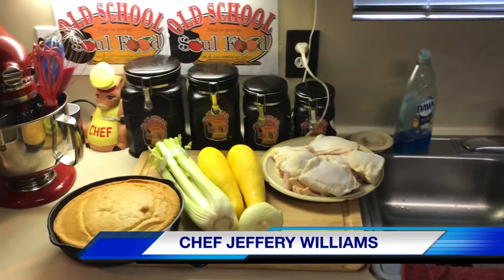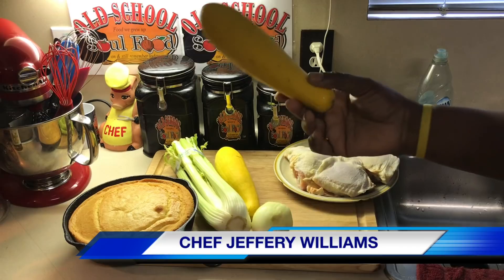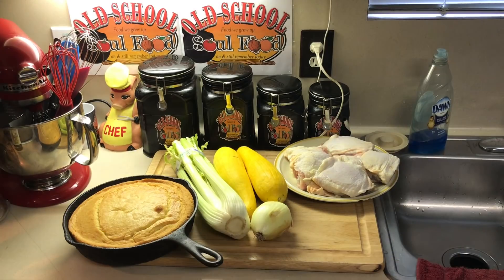Hello, my Old School Soul Food family. Chef Jeff is back with another video. Y'all remember last weekend I got some nice, beautiful squash at the farmer's fruit market with my mom. And on the way back, we were discussing how we grew up eating squash dressing. So that's what I'm going to make — some old school squash dressing.